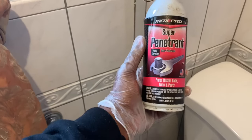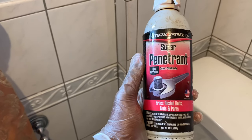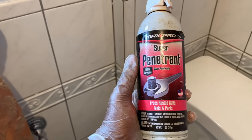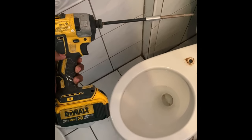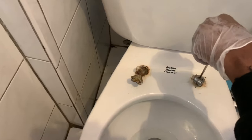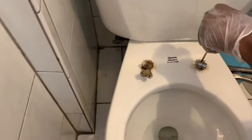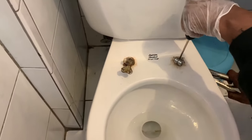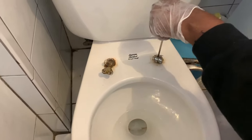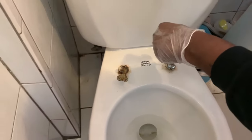Next I used some rust remover, similar to WD-40, which you can get at your local hardware store or supermarket. I even tried using a drill, which I do not recommend. I tried using the Phillips head screwdriver at the top and the pliers to hold it in place and turn it, but no matter what I did it just wouldn't move.